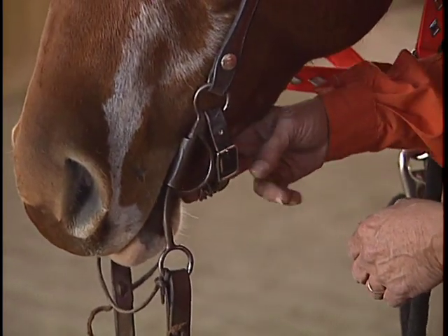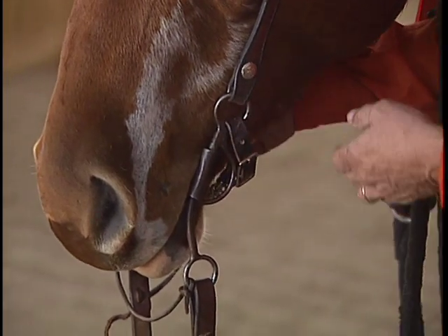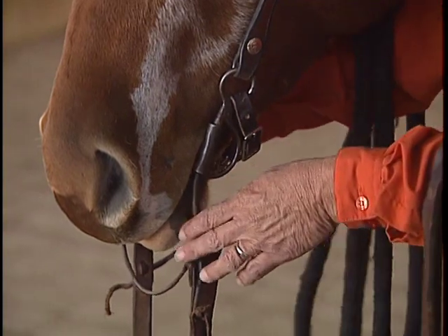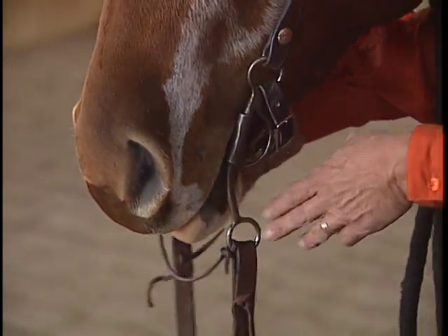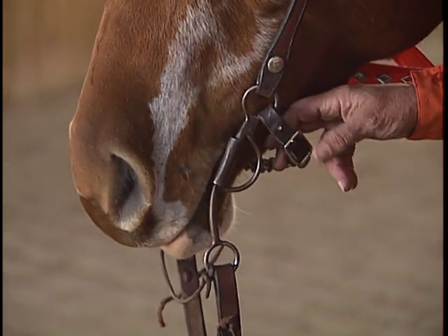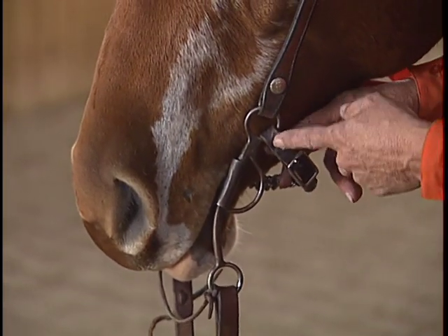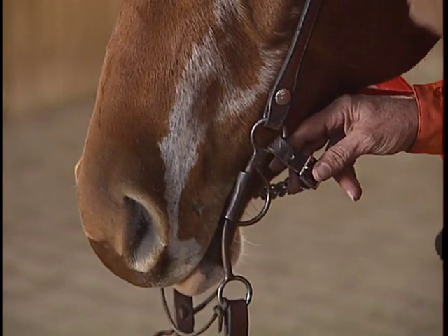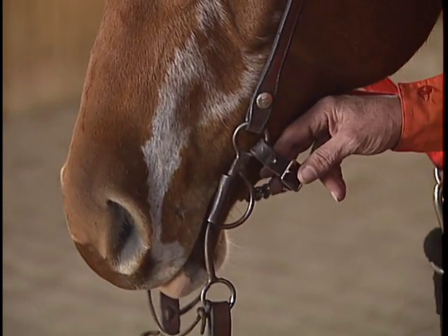You can use the two-finger rule, but on some horses, depending on the conformation or shape of their jaw, that does not work. It does work on this particular gelding. So again, please take note — the chin strap or curb chain does up to the same ring as the cheek piece on the head stall.